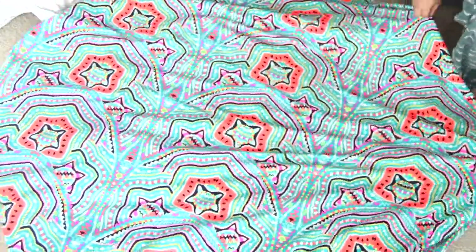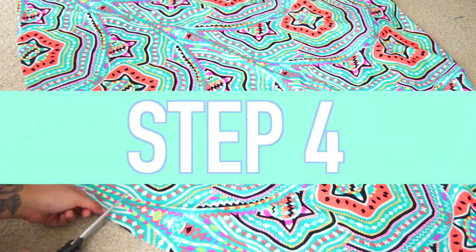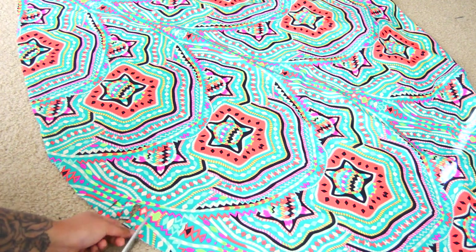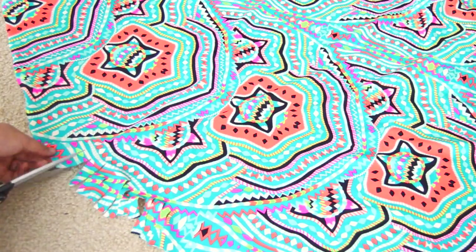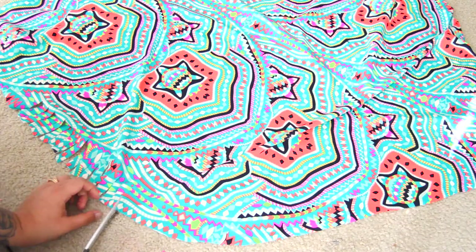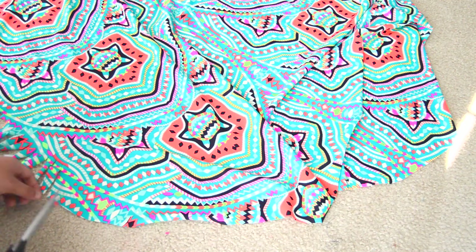Once you're done cutting, it should look like this. In case anyone's wondering, if you can't find a French terry type fabric — I couldn't find one myself — I thought this lycra fabric was really cute for a beach blanket. Lycra works just as well because it's kind of the same material swimsuits are made of, so if it does get wet, no worries. I'm using scissors to create fringe by cutting all around the edge about three inches high and a quarter inch wide, then pulling them so they become a little long and create a cleaner look.